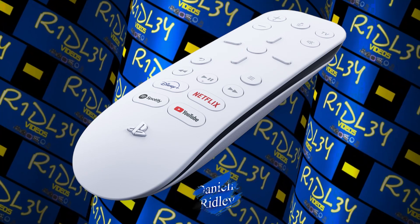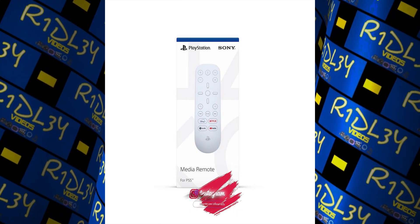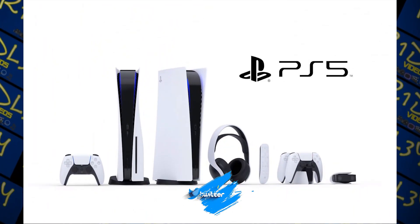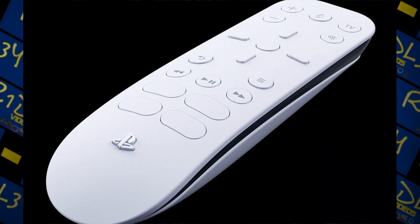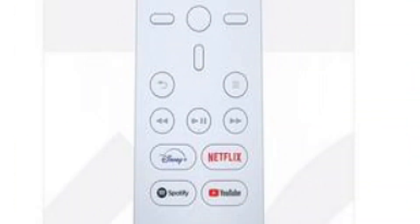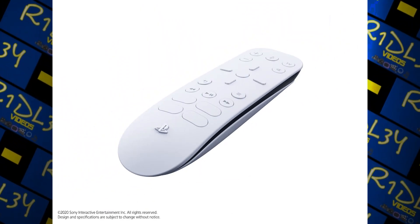Is it worth $30? I haven't got one yet, but I believe if you're looking to watch a lot of Netflix, YouTube, Disney Plus, Prime, or other streaming services on your PS5, you'll definitely want to get one. On Xbox you can use your phone as a media remote, and while you might be able to do something similar on PlayStation, it's not really the same experience.